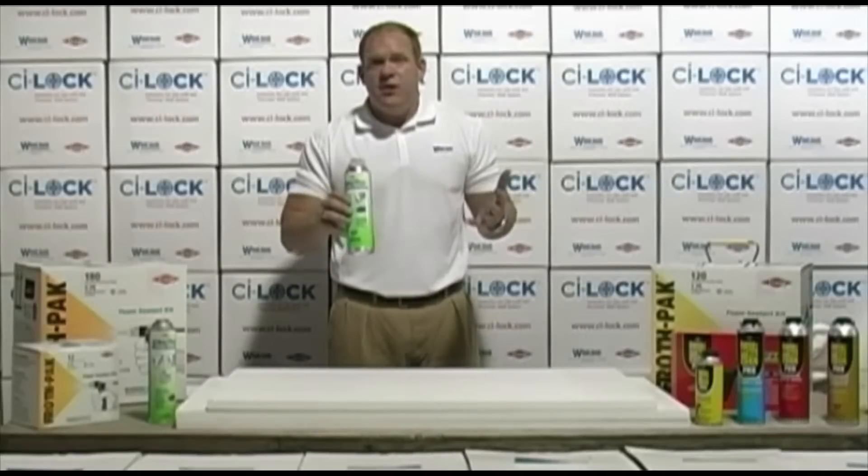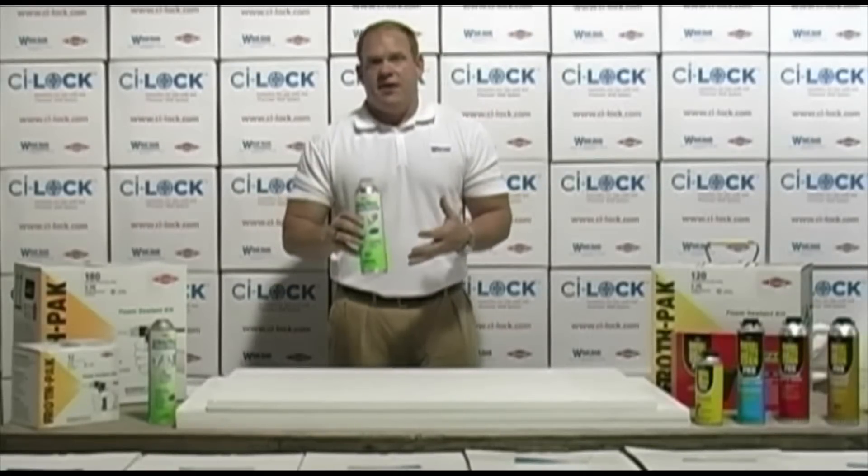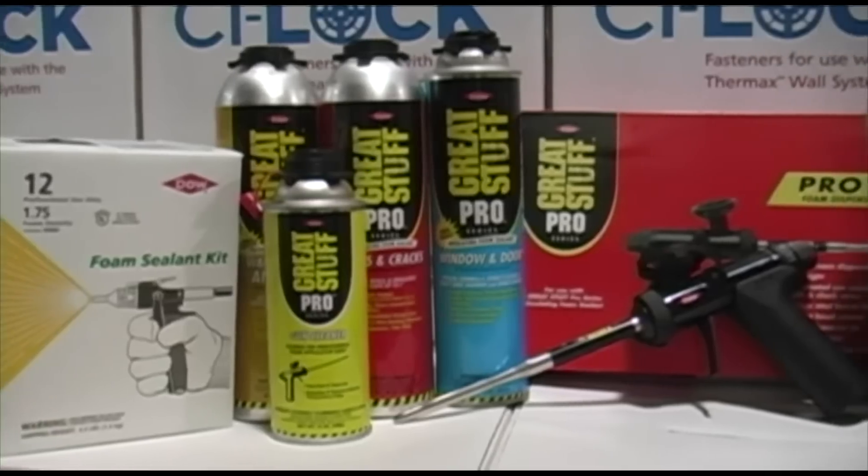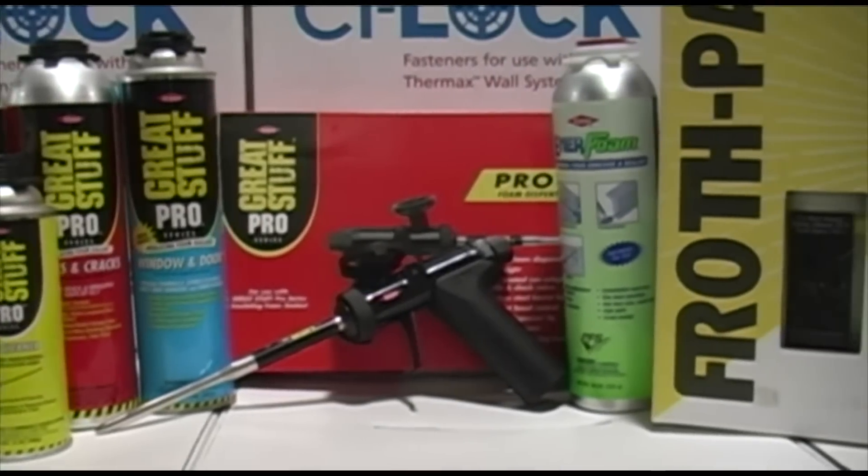It can be used to glue foam shapes together, and it can also be used in the ICF market to glue ICF blocks together. It's available in two sizes — 26 ounce and 20 ounce — and uses the same pro 13, pro 14, or pro 15 foam gun dispenser.